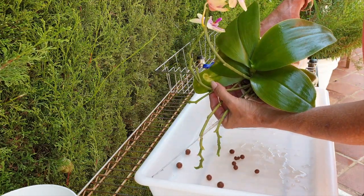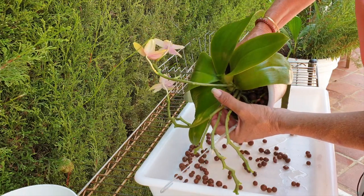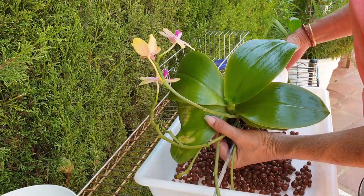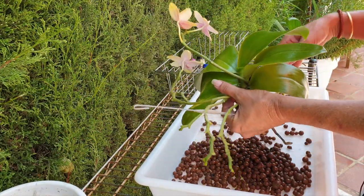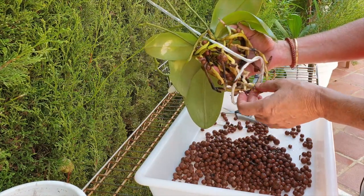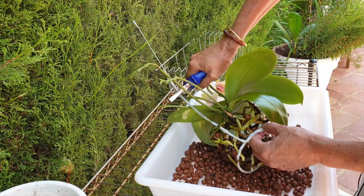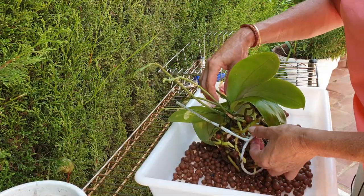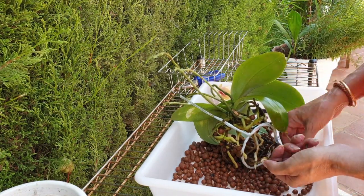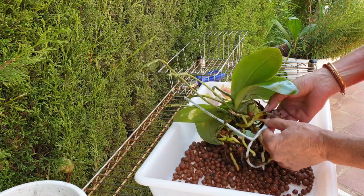Let's tip her out. Growing tips and some compromised roots, which I will clean up. Can I get this support out or do I cut it? I better cut it — it's not going to be used anymore anyway. There are some really nice ones in there and some compromised ones. Just making sure I don't break any spikes.